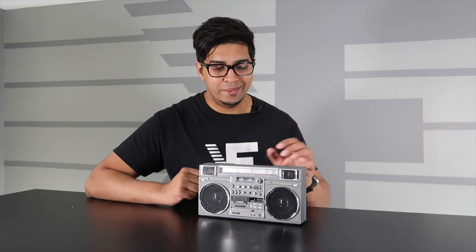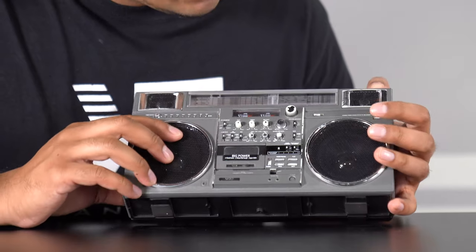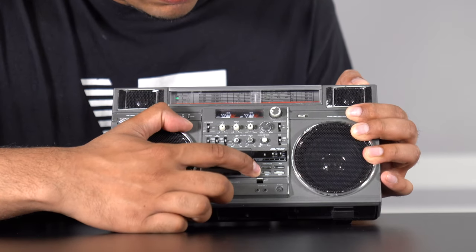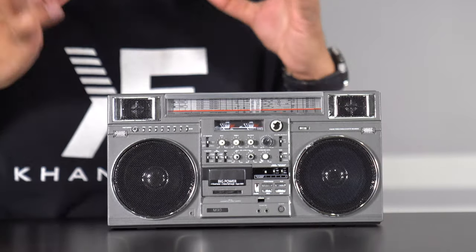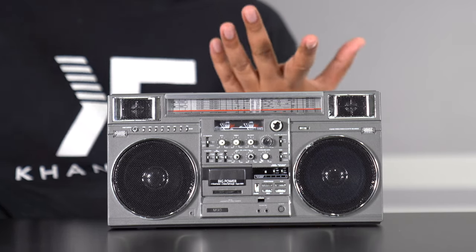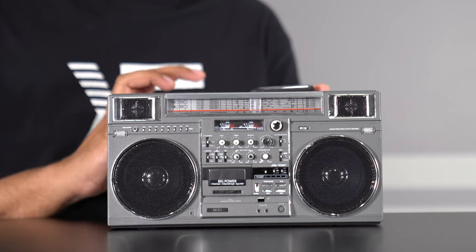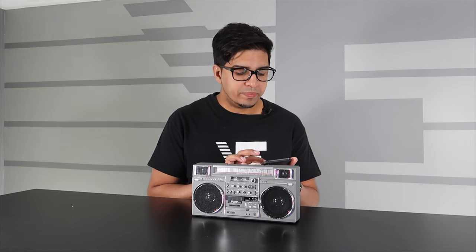Without further ado, let's turn this thing on. Just like a typical one, you find the on/off button — it's right over here — and just press it. I can already feel the bass as it vibrates. Now it's ready to connect to a phone or Bluetooth device, so we'll quickly pull that up via Bluetooth. And we are connected.